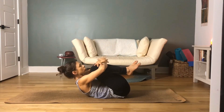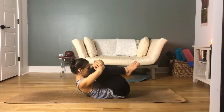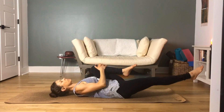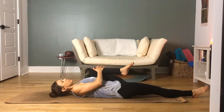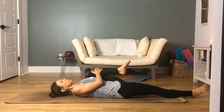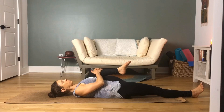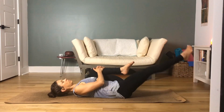Bring both knees up to center, hug your knees tightly into your chest. Then release your right thigh out to the front of the room, toes pointed forward. Engage that thigh as you pull your left knee into your left shoulder and into your chest. Nice, long spine — keep that neck nice and long. Remember to inhale and exhale; we're still using our ujjayi breath.